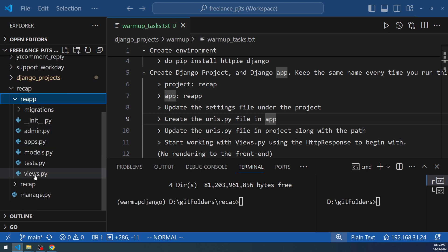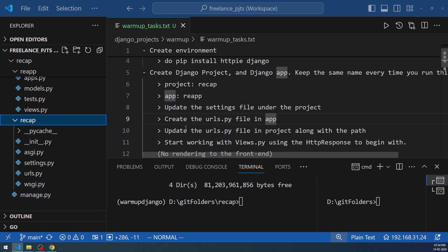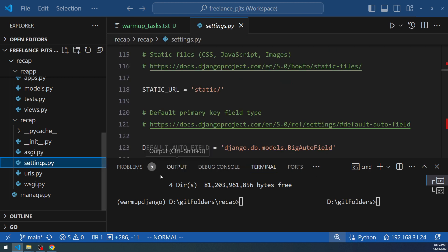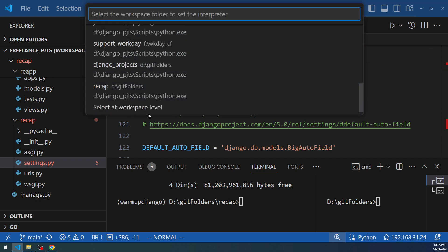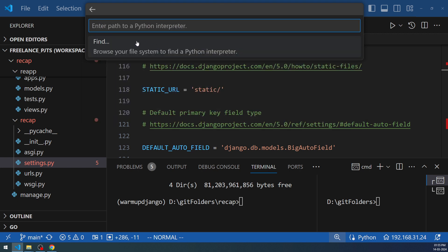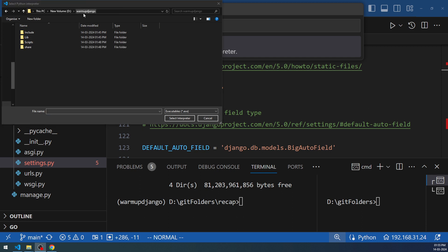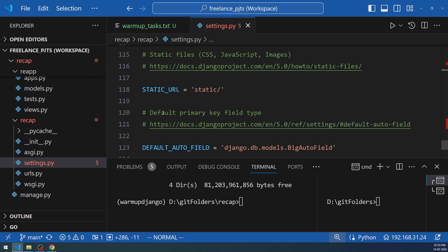After adding the recap folder, you can see the reapp subfolder, the recap subfolder, and manage.py inside it. Next, update the settings.py file under the project folder. Open settings.py and set the Python interpreter: press Ctrl+Shift+P in VS Code, select 'Python: Select Interpreter', navigate to the D drive, go into the warmup-django Scripts folder, and select python.exe.